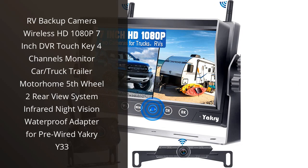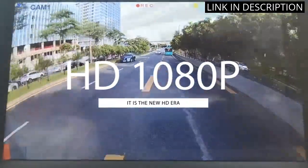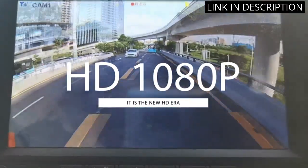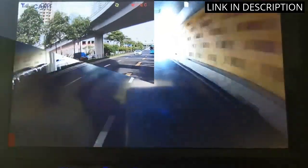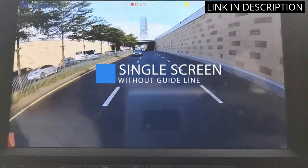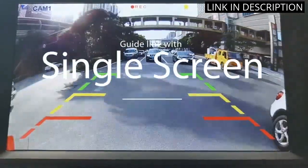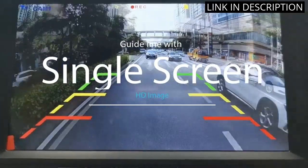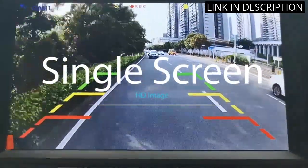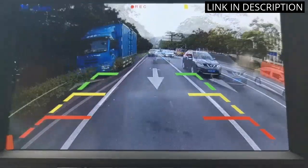I recently purchased the YACRI Y33 RV Backup Camera Wireless HD 1080p, 7-inch DVR Touch Key 4 Channels Monitor, for car, truck, trailer, motorhome, 5th wheel, with 2 rear view system infrared night vision, waterproof adapter for pre-wired. I am very pleased with the product. It is a great value for the money. The picture quality is excellent and the installation was very easy. The infrared night vision is great for night driving.